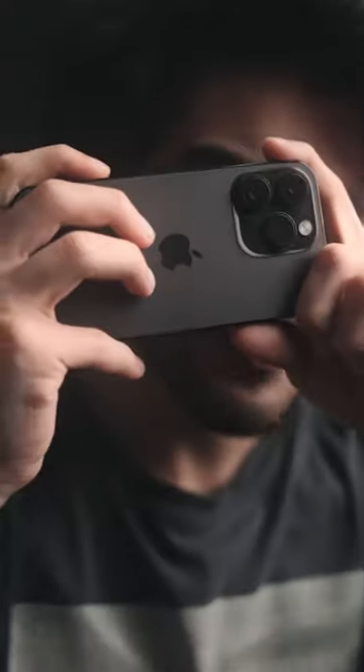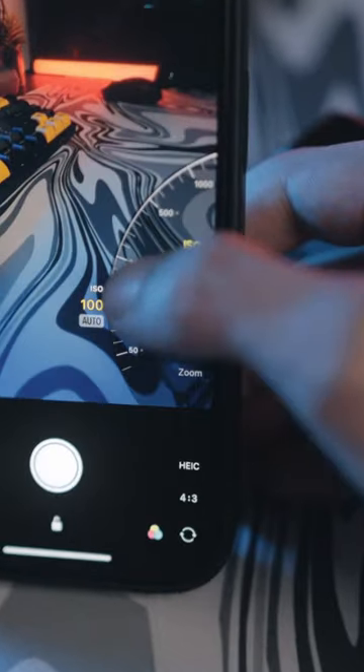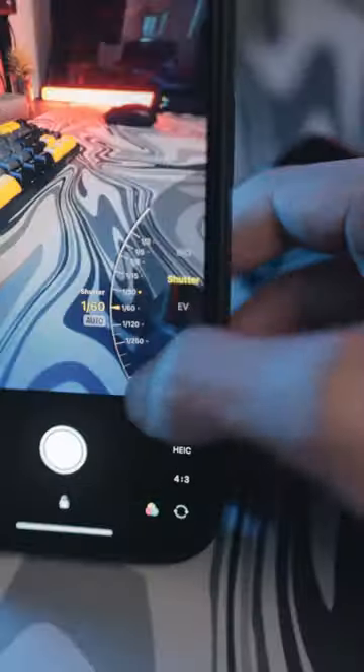This app turns your iPhone into a DSLR. The app is called Varlance, and with this you get pro level control on your iPhone camera. It allows you to control your ISO, shutter speed, white balance, and pretty much everything else you see on a pro camera.